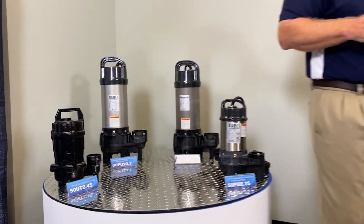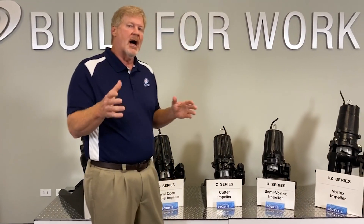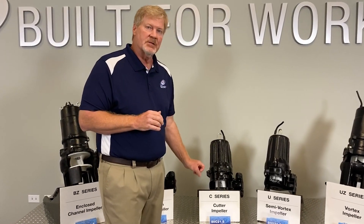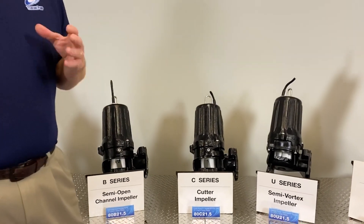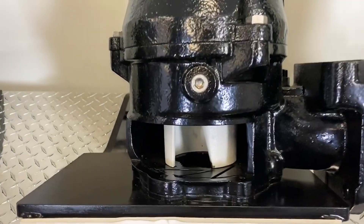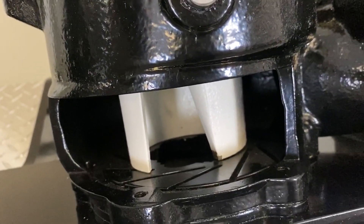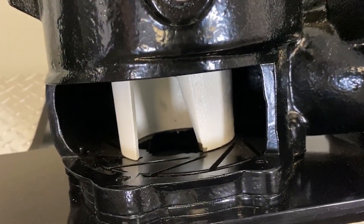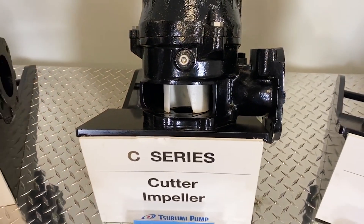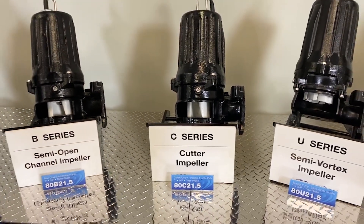The larger cast iron pumps over here — these are the ones that we've had in our line for a while, and the C-series pump is basically one of the more popular pumps that we sell because this is known as our cutter. The cutting action of this pump is very good in any kind of lift station that rags or clogs constantly. This open channel impeller has a tungsten carbide tip that's brazed into the leading edge of the impeller, and it runs on a serrated wear plate that acts as the cutter. So anything that gets pulled into this pump gets chopped up into smaller pieces — we're talking blue jeans, t-shirts, baseball caps, tennis shoes. This thing will pass anything that comes into it and cut it up into small pieces.